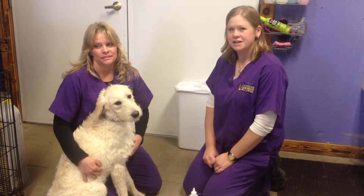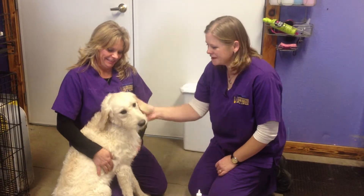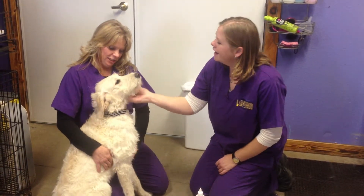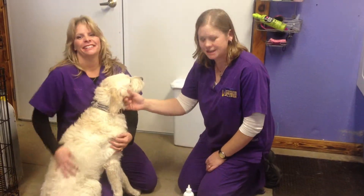And now we're going to demonstrate ear cleaning on a dog. And this is Marley. Marley's a Labradoodle. She's a good girl, and she's probably been through ear cleanings before.